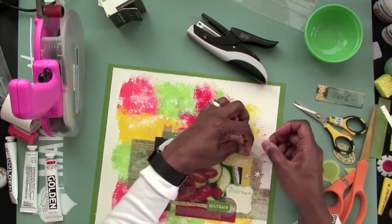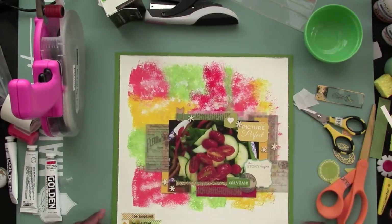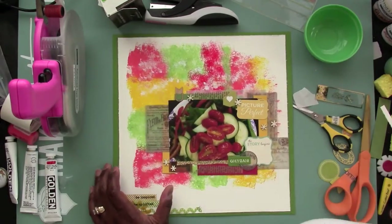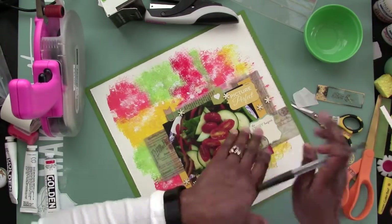I'm using some glue zots to put behind the vellum, and the cool part about the vellum is that you don't see the glue behind the Tim Holtz ephemera vellum. It was pretty cool — I like that.